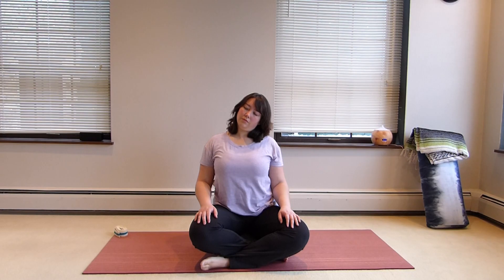We're going to start our sequence this week in Sukhasana. We're going to ground down through the shoulder blades and have nice length in the spine. We're going to start laterally flexing the neck gently here to warm up. We're grounding down through the shoulder blades to keep nice length in the neck, because if you don't do that your whole shoulder blade just goes up.